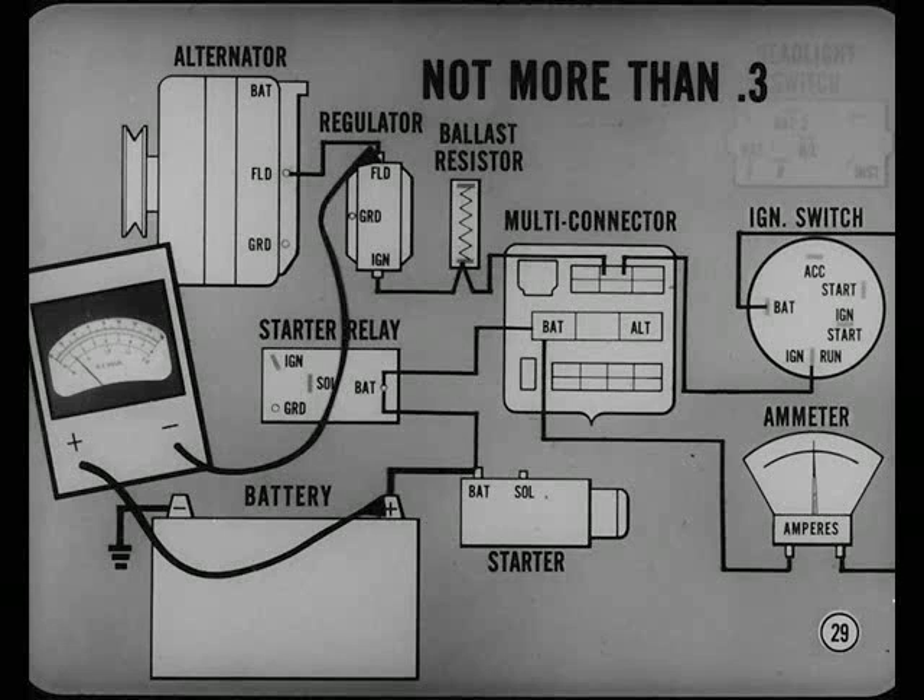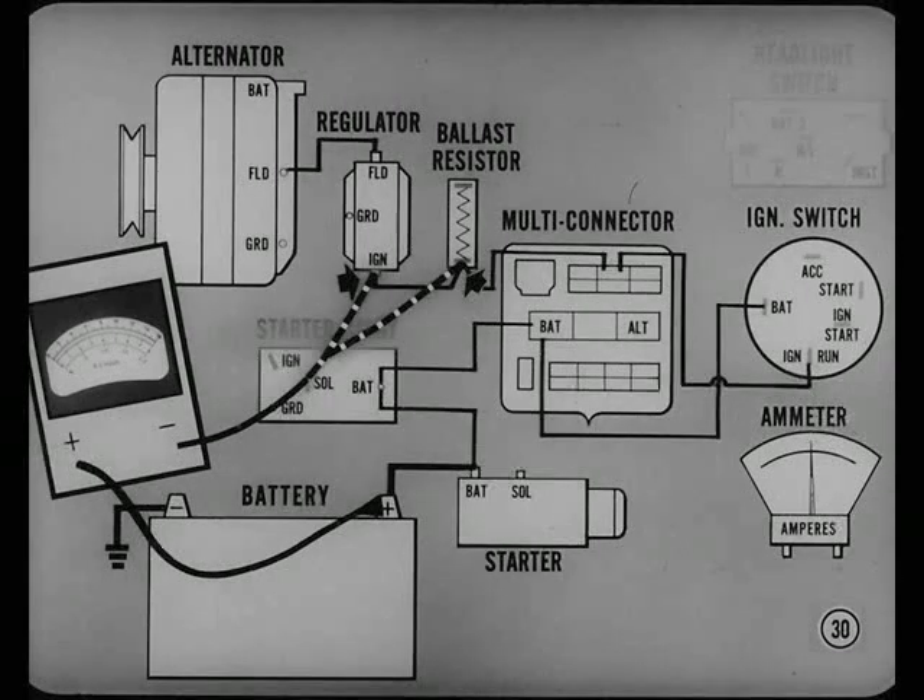Total voltage drop in the field circuit should not be more than three-tenths of a volt. If you get more than that, make a point-to-point test of the entire circuit. Check the voltage drop at every terminal and connection between the field terminal of the regulator and the positive battery terminal. Be sure to check the drop between the cable and the battery terminal — the trouble could be high resistance in the battery cable connection.